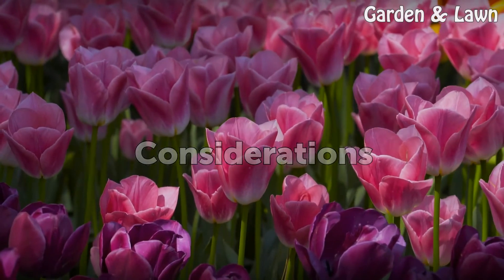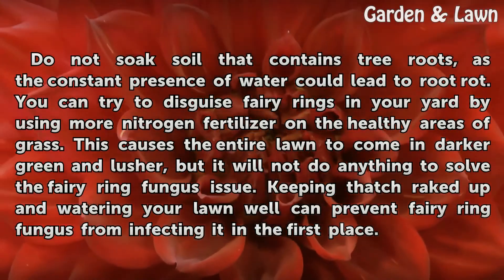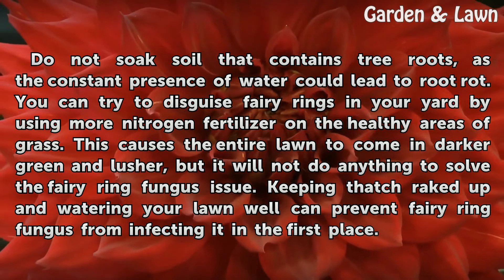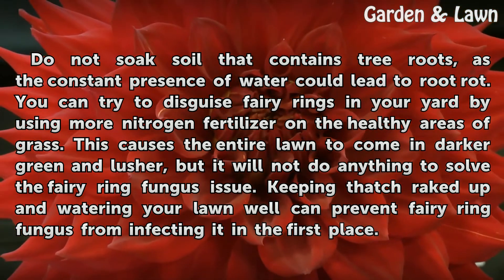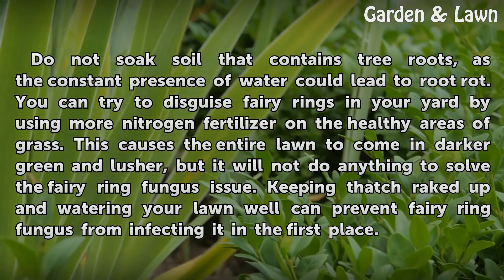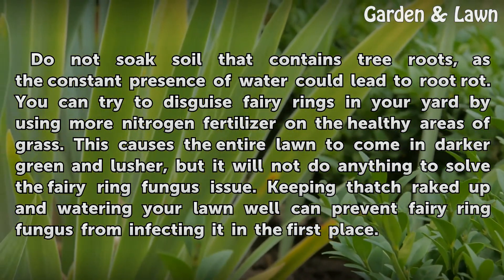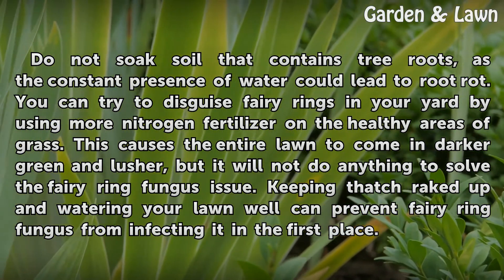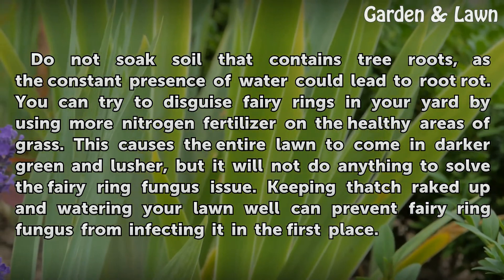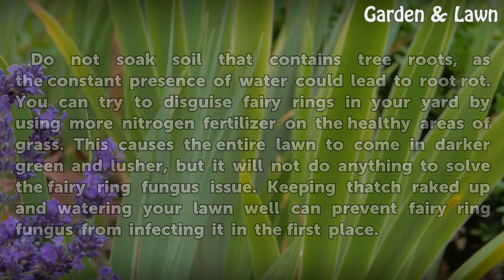Considerations. Do not soak soil that contains tree roots, as the constant presence of water could lead to root rot. You can try to disguise fairy rings in your yard by using more nitrogen fertilizer on the healthy areas of grass. This causes the entire lawn to come in darker green and lusher, but it will not do anything to solve the fairy ring fungus issue. Keeping thatch raked up and watering your lawn well can prevent fairy ring fungus from infecting it in the first place.